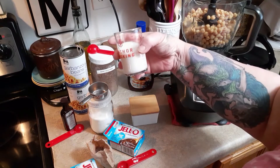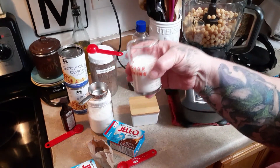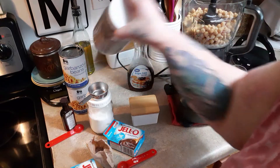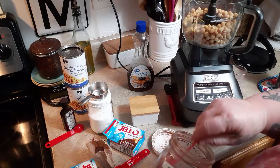First thing is six tablespoons of just your everyday unsweetened almond milk. Then four tablespoons of — I always use Hershey's — just unsweetened cocoa powder.